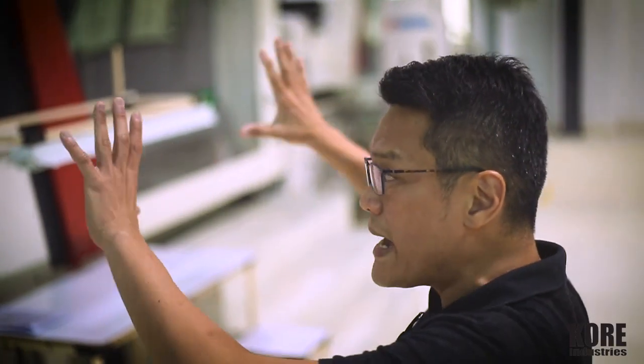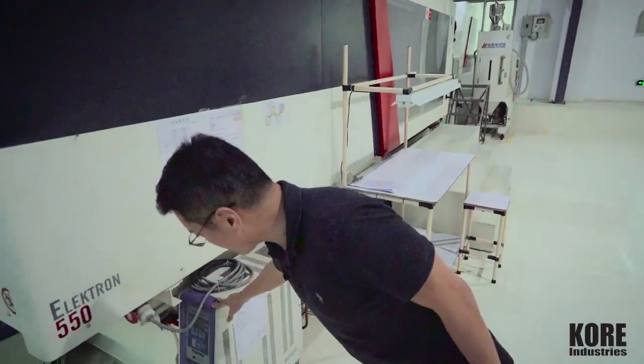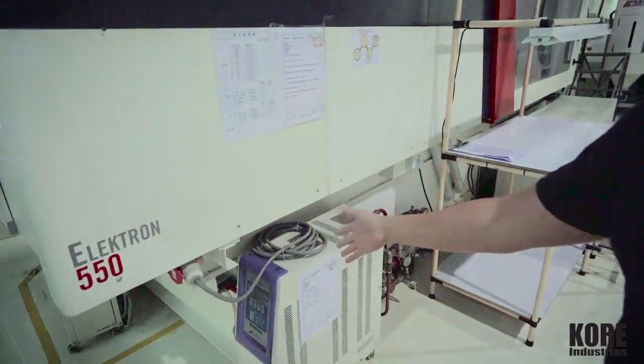Other than the main equipment, we have the peripheral. And this is a thermolator — it's from Kawata.